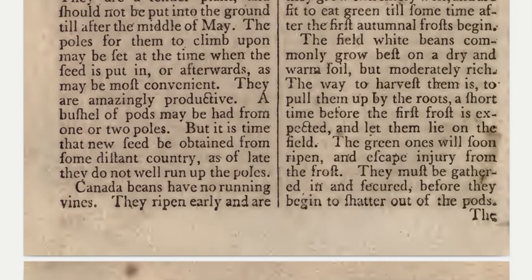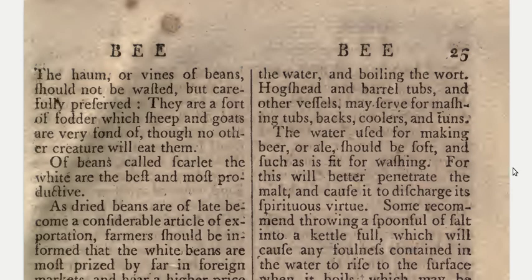The field white beans commonly grow best on a dry and warm soil, but moderately rich. The way to harvest them is to pull them up by the roots a short time before the first frost is expected, and let them lie on the field — the green ones will soon ripen and escape injury from the frost. They must be gathered in and secured before they begin to shatter out of the pods. The haulm or vines of beans should not be wasted but carefully preserved — they are a sort of fodder which sheep and goats are very fond of.